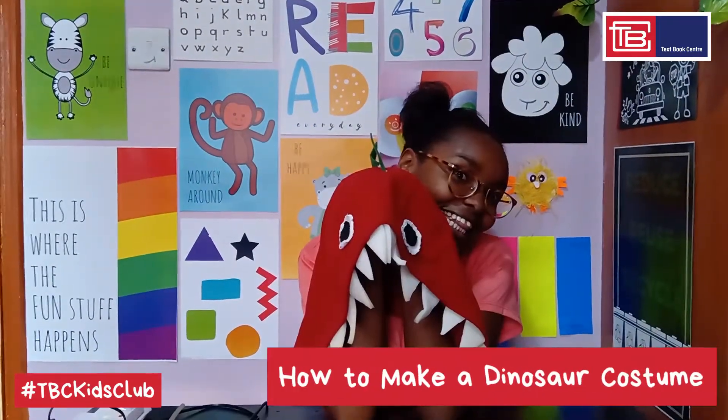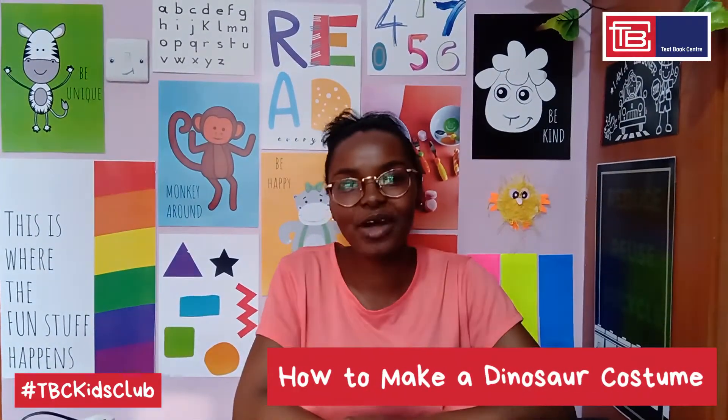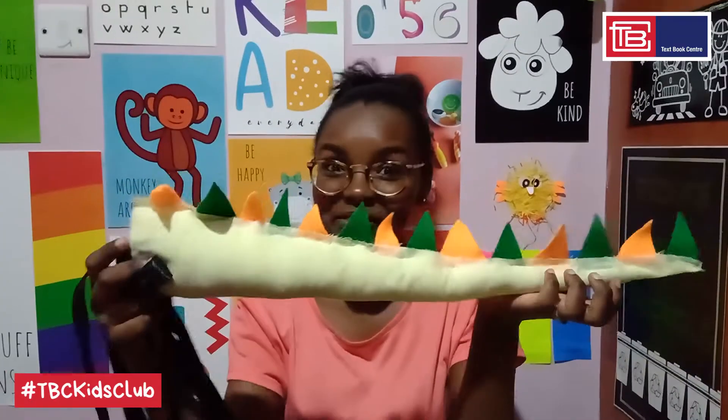So last week we began making a dinosaur costume. Today I'm so excited to show you how to make the last two parts, which are the feet and the tail. So we'll need a whole new set of materials — well, not entirely, since we'll be using some from last week. So let's go over the list.